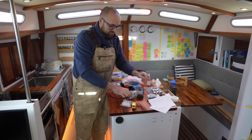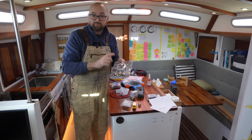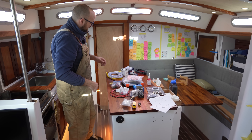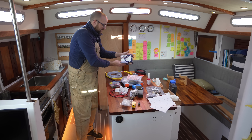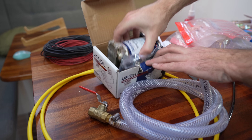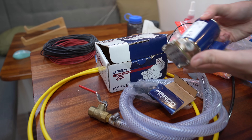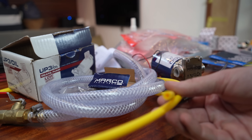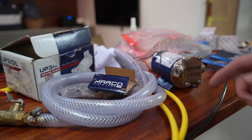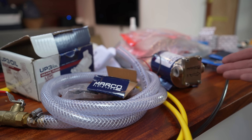All of this hinges on being able to install this oil pressure switch on the engine using this adapter plate, so that's going to be our first job. But before we get to that I need to drain the oil from the engine, and to do that I figured it'd be a good idea to install this guy. This is a Marco UP3 oil gear pump — it's specifically made for transferring oil, and this is something that I think is going to make life a lot easier in the future. The suction side of the pump gets connected to a tube we can use to suck oil from the engine, the sail drive and also the genset. On the output side we'll have a hose we can just put into any container for discarding the used oil.